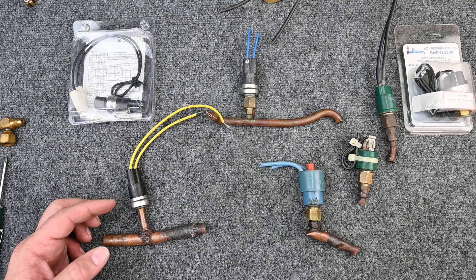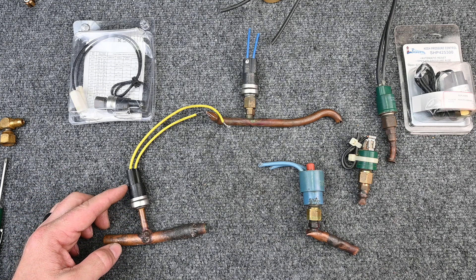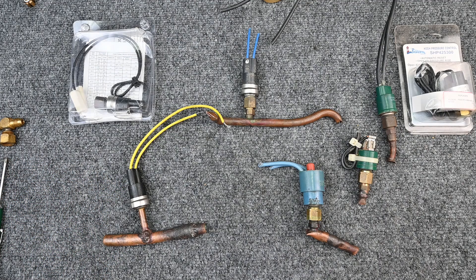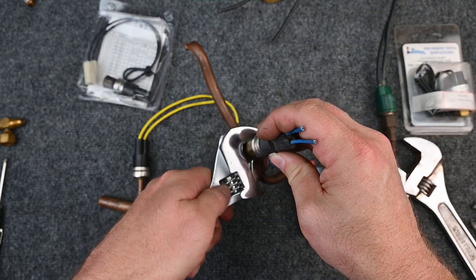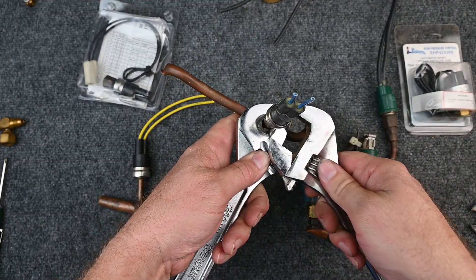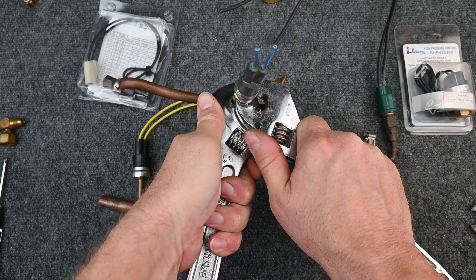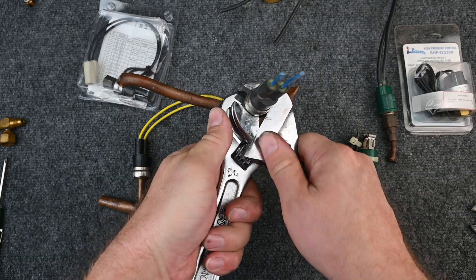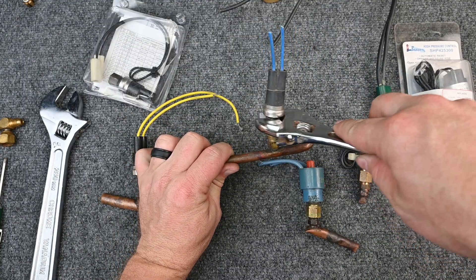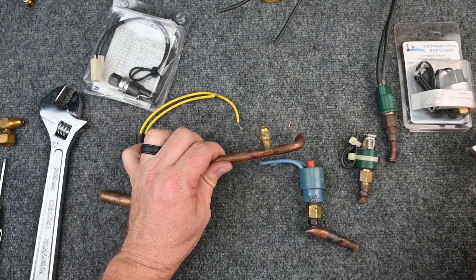The switch has a differential — let's say 30 PSI — so it opens at 350 and resets at 320. If you're working with these, you want to use two wrenches: a backup wrench on the copper side and another wrench on the switch side. That way, when you're loosening it, all the pressure is on the connections themselves and not on the copper. If you only use one wrench, the soft copper could kink, twist, and bend.